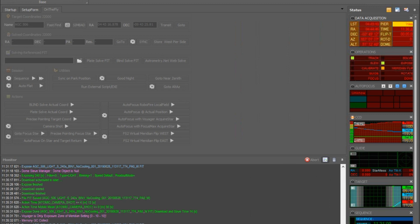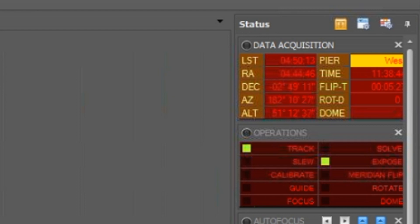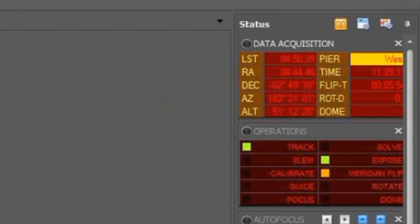Now we move ahead to a point where the mount has passed the meridian. We see an orange light flashing under meridian flip in the operations panel. We've not yet done the meridian flip, but Voyager recognizes that the mount is past the meridian. The flip will happen once we go past the configured number of minutes past the meridian and the current exposure is done, unless we have told Voyager to abort the current exposure. The exposed LED is green, indicating an exposure is currently in process. Notice the pier is still west, so we have not yet done a meridian flip even though we are tracking a little past the meridian.